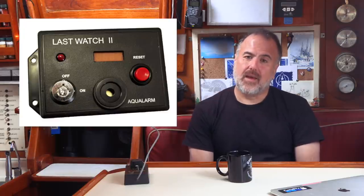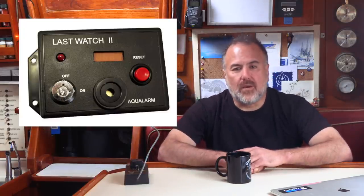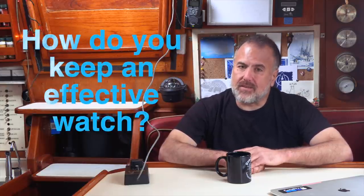So that's a little look at our watch alarm system. This one has been counting down and lightly beeping aboard Paragon for many tens of thousands of nautical miles. It's become such a crucial system that I even have two backups ready to go. Unfortunately, at the time of publishing this video, I wasn't able to find the Watch Commander available for purchase online. However, I did find a very similar product called the Aqua Alarm Last Watch 2, which is available for sale today — there's a link to more information in the description below. Do you use a watch alarm system? If so, let us know what it is in the comments below. If you enjoyed this video, please don't forget to click the like button and subscribe. We'll see you in the next video.